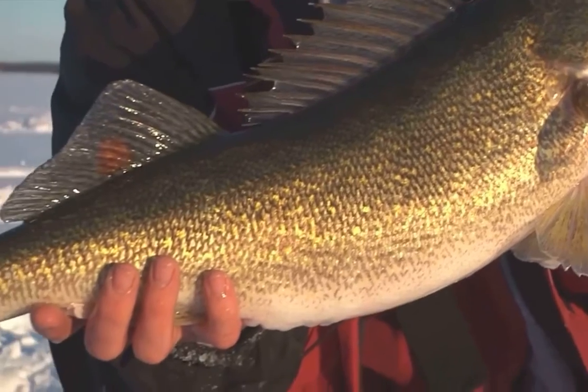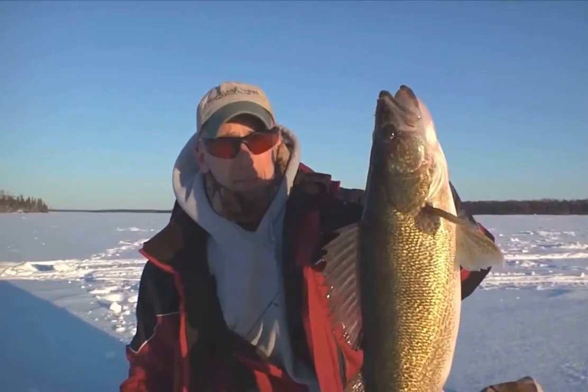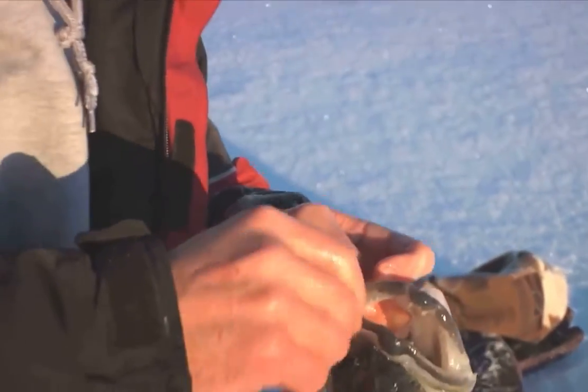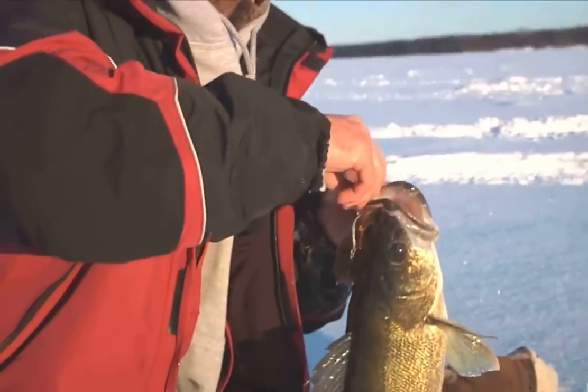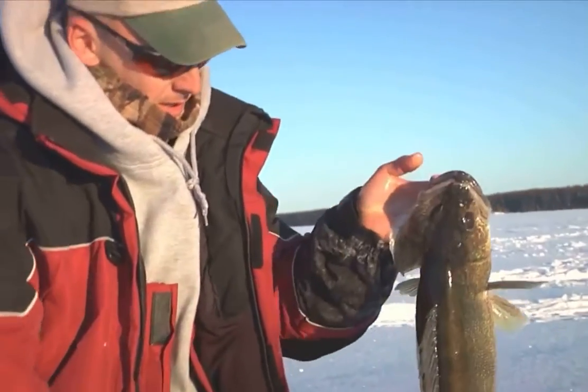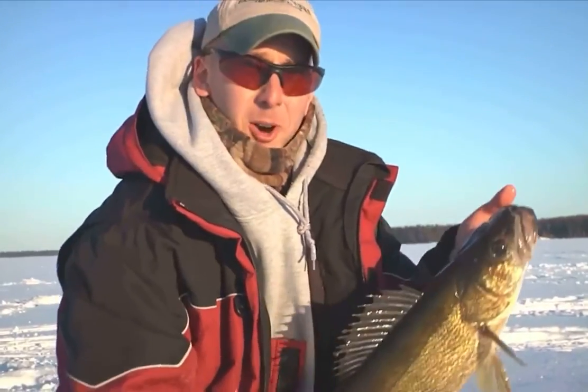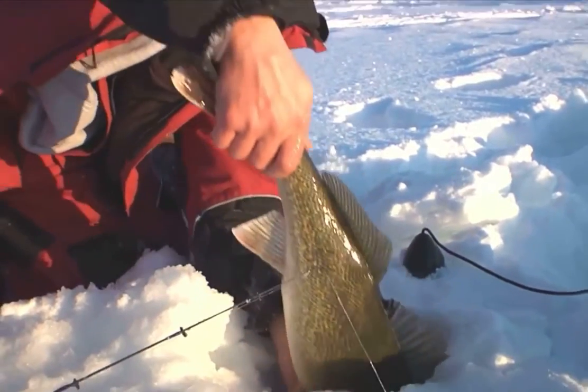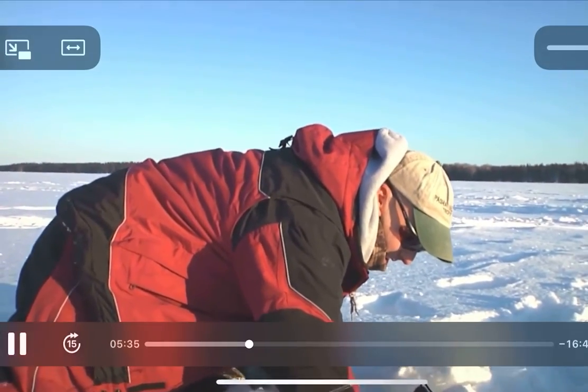That is not a typical Ottuma walleye, that is a big Ottuma walleye. We're just gonna pop the hook out here — there we go — and get this baby back in the water. Look at that, he's so big his fin doesn't want to go down. Make sure he takes off.